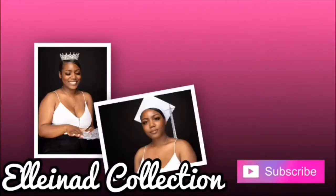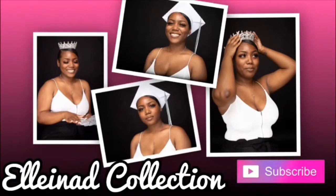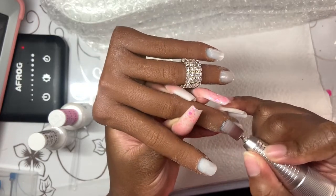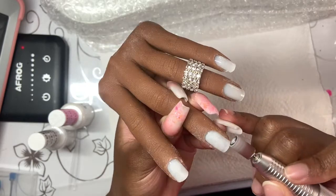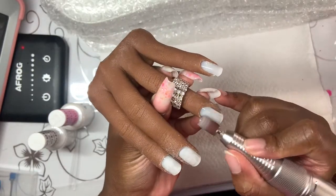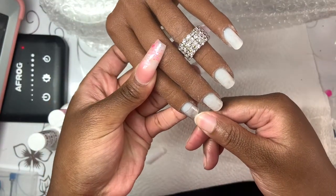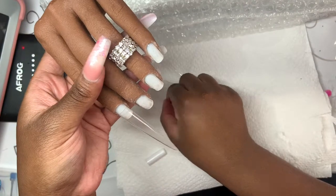Welcome back to my channel. Today I'll be doing Valentine's Day acrylic nail art. Right now I'm just removing the shine before I apply my nail tips. I'm sizing it right here, then going on my nail tips — make sure that it fits sidewall to sidewall.